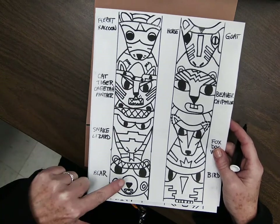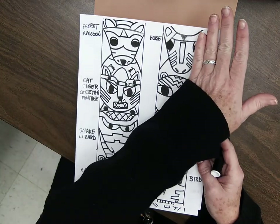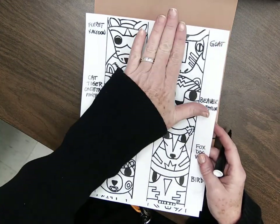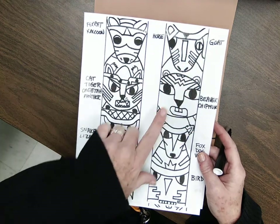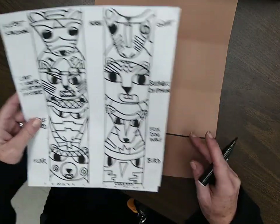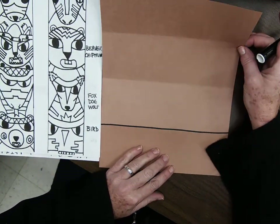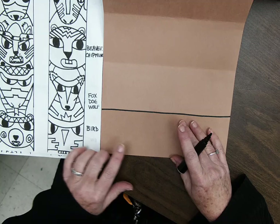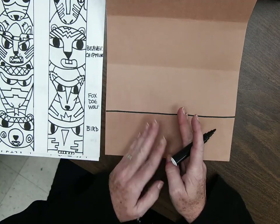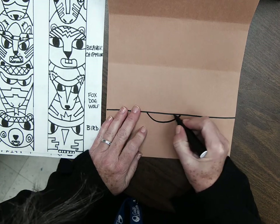A snake or lizard, a bear. This could be a goat, or this side looks more like a horse — so depending on which you want, you might flip it. A beaver or chipmunk, fox or dog or bird. So for me, I think I'm going to do a bird — the wise old owl I was talking about before — and I'm going to draw my bird right here in the middle of my paper. I'd like you to draw with pencil so that if you make a mistake, you can erase it.